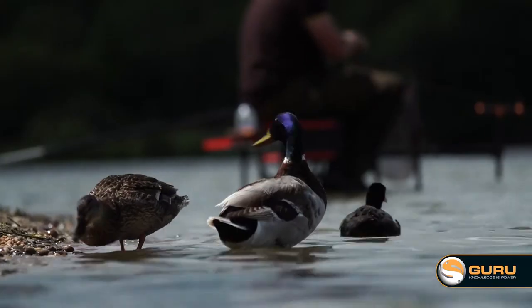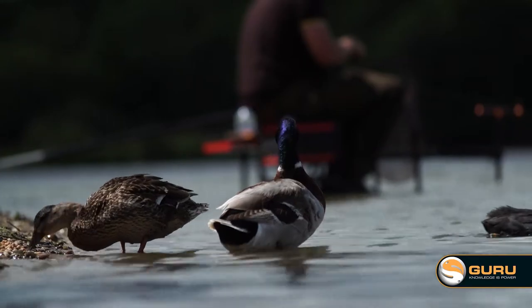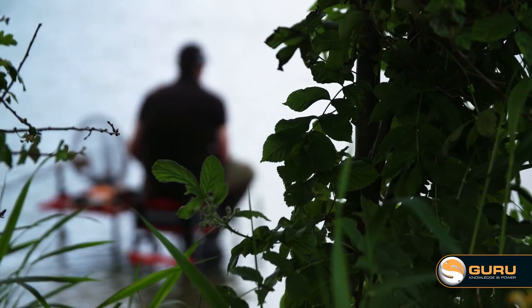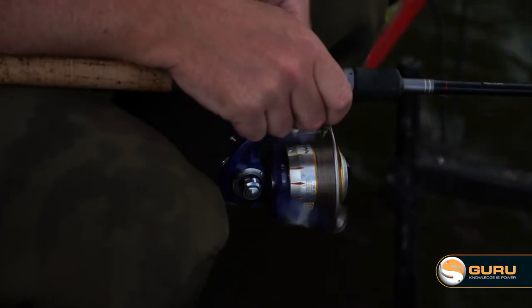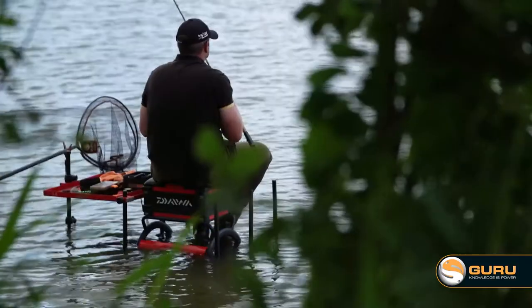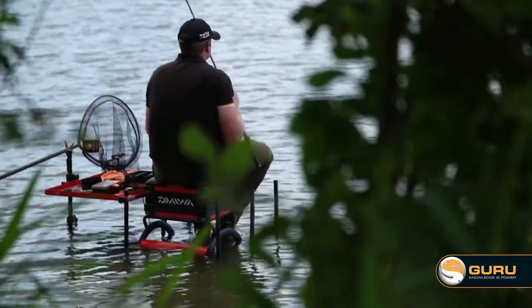I started about three foot deep and the level is down, so I don't think there's probably more than seven or eight foot of water out there. But I've not had a sign, and rather than flogging the water fishing shallow when I can't see any fish, after this chuck I'm just going to reel it in and drop it down to four or five foot, just going to search for the fish. I'm a big believer in making something happen as opposed to waiting for it to happen.